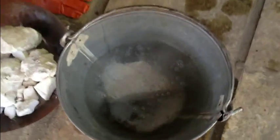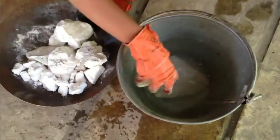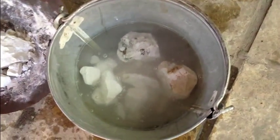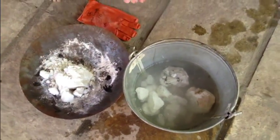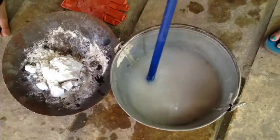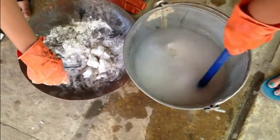You can see the bubbling happening — this is how it reacts. Let's try putting this powder. Maybe we can get this large chunk in; it will take some time to react slowly.